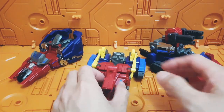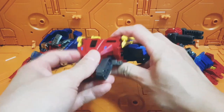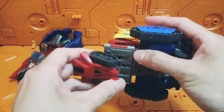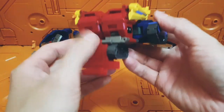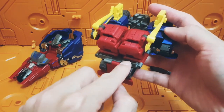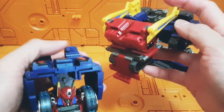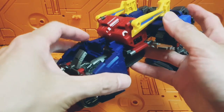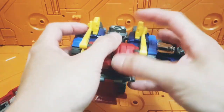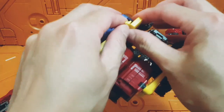Now to prepare the other vehicle for combination: remove this gun and take it away. Then simply push this bit down and shift the tank treads upwards — that's all it takes. You're going to be connecting these two ports into those holes right there. It will take a bit of effort; you may want to split the arms a little bit to allow for some accessibility.